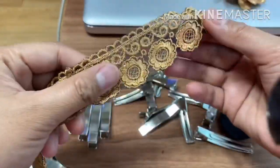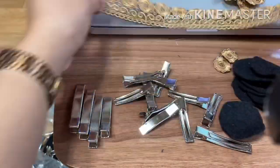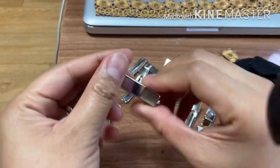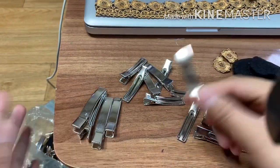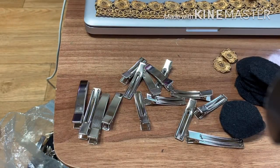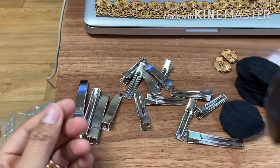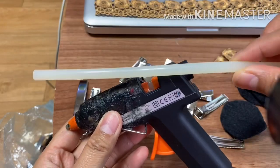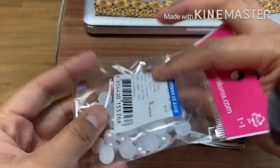These are the materials that we're going to need in making a ribbon: a lace like this — this is the lace that I have in the house, it's 14 inches long. Crocodile pins like this, or any pins that you have. A circle-shaped felt paper. A needle and thread. Scissors. A glue stick and glue gun. And beads like this.